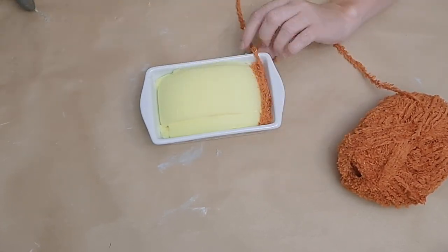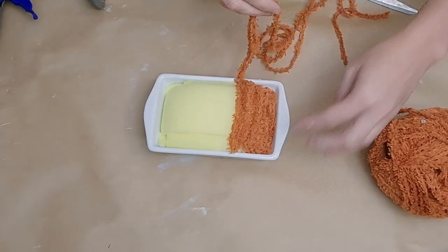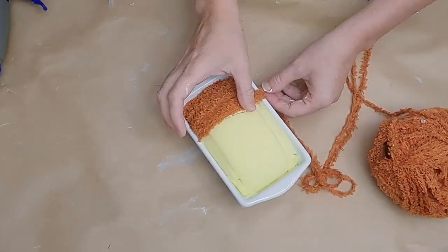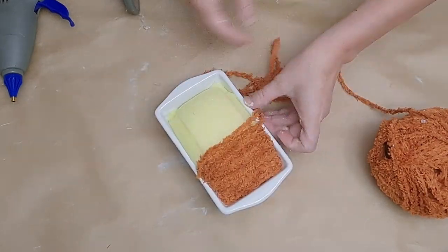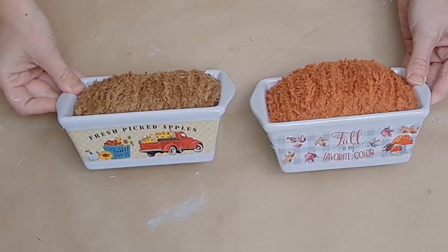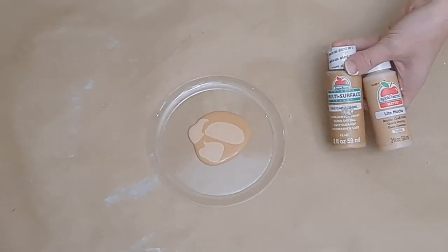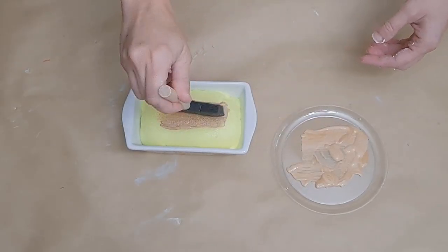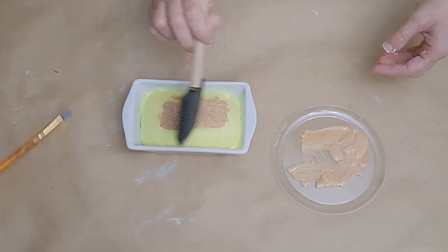I doubled the yarn over so I have more to work with, then literally just zigzag back and forth over the top of the whole loaf going down as I go. I also did it with a beautiful brown color so it kind of looks like a banana bread or apple bread.